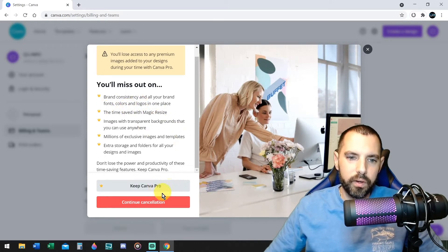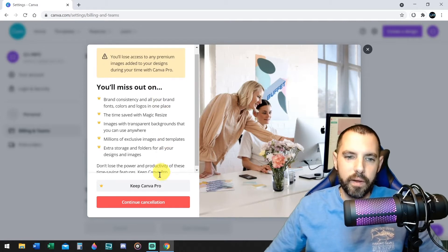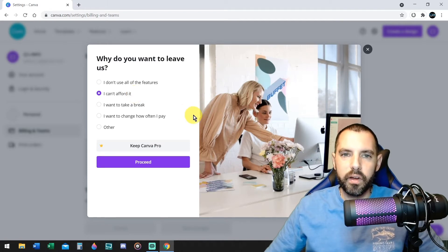Keep Canva Pro? No. Continue. Cancellation. Okay. Right now they're trying to make you believe that you need to pay this $12.99 a month, which you do not need to do. Go ahead and click on continue cancellation. And it'll say, why do you want to leave us? I don't use all the features. I can't afford it. I want to take a break. Click on "I can't afford it." That tells them that you can't afford it — that maybe they have a different price. Proceed.